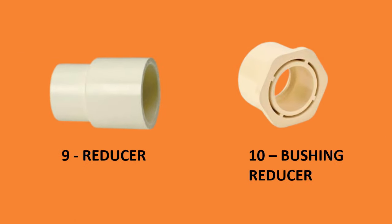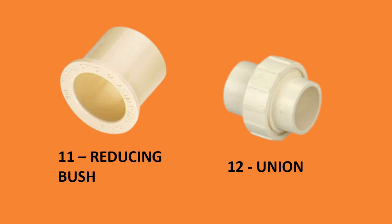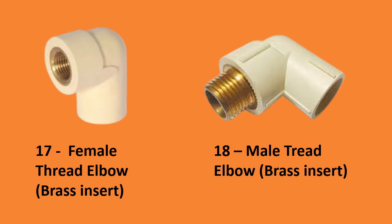Number nine, reducer; number ten, bushing reducer; number eleven, reducing bush; number twelve, union; number thirteen, end cap plain; number fourteen, end plug threaded; number fifteen, male adapter plastic threaded (MAPT); number sixteen, female adapter plastic threaded (FAPT); number seventeen.